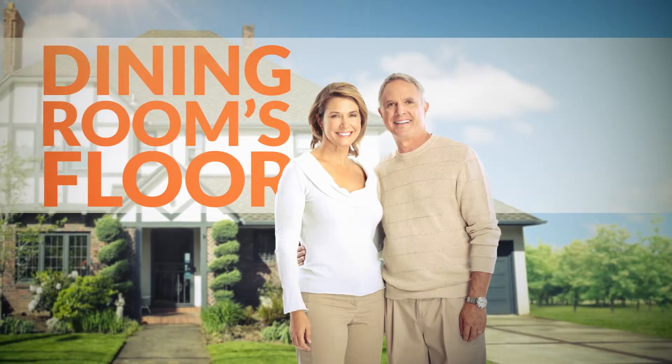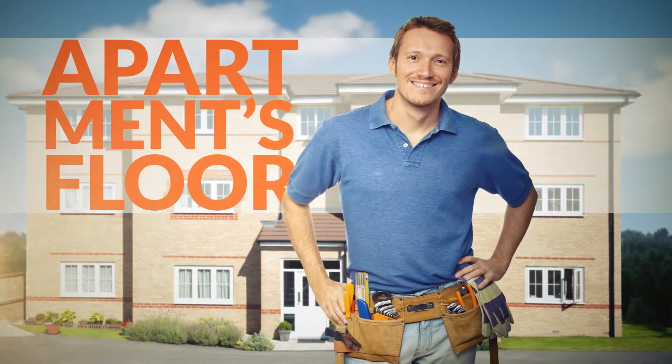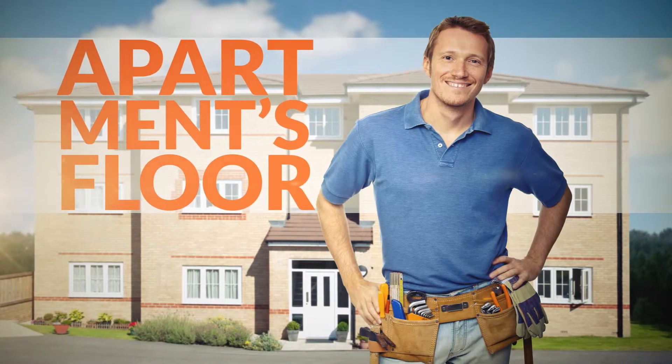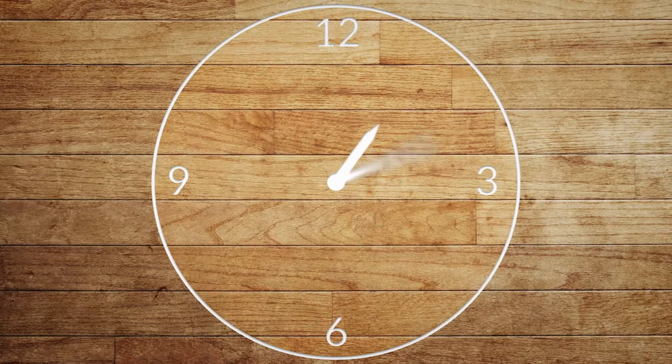Robert and Janet enjoyed an afternoon at the shopping mall after restoring their dining room's floor. And Brian was able to attend the baseball game of his son after restoring his apartment's floor. In a few hours, they turn this quickly into this.